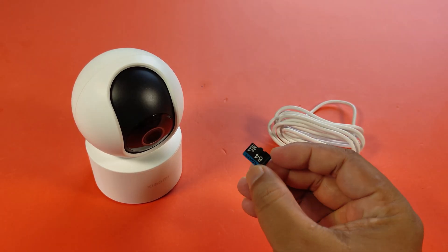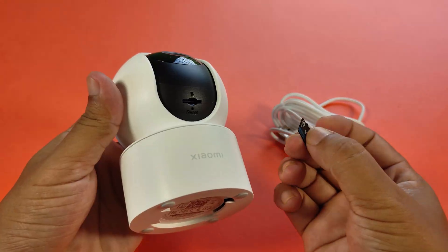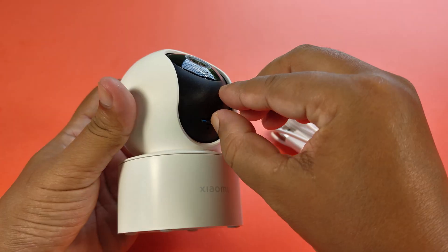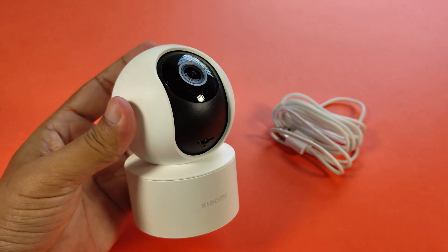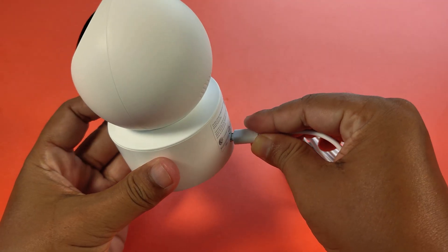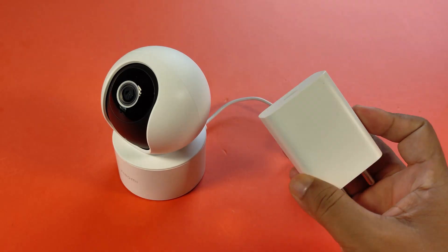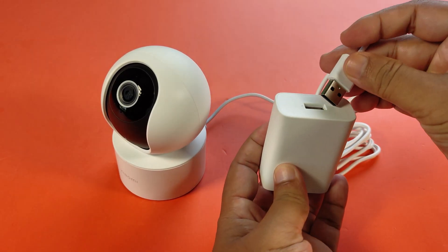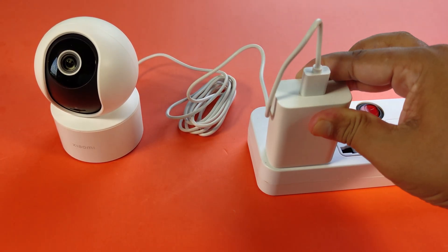You need to insert an SD card for local offline storage. Then you need to use an additional adapter with a power of 5 volts and 2 amperes current.